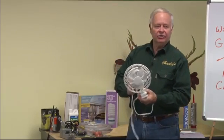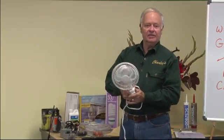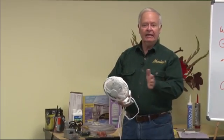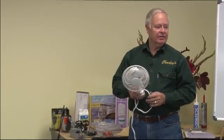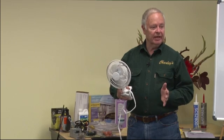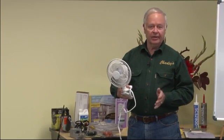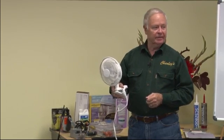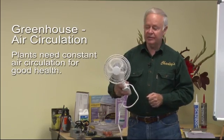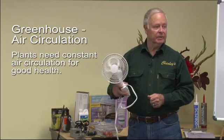What you need to know about air circulation is that plants are accustomed in their natural environment to having air blow through them. Air sweeping across the plant leaf is very healthy. In a greenhouse, if it's all closed up and the fan isn't running, the heater isn't running, the air just goes stagnant. To increase the health of the plants, you want constant air movement in the greenhouse.